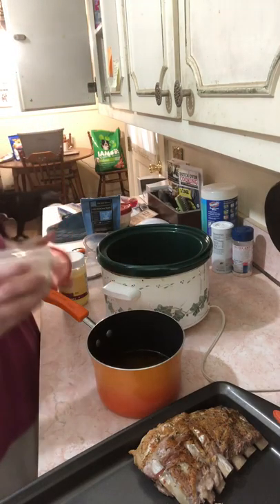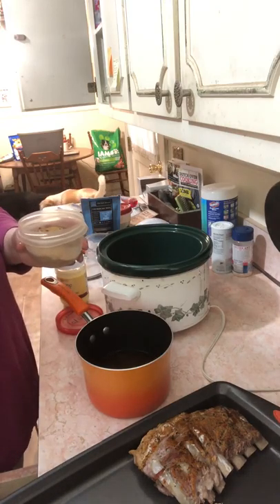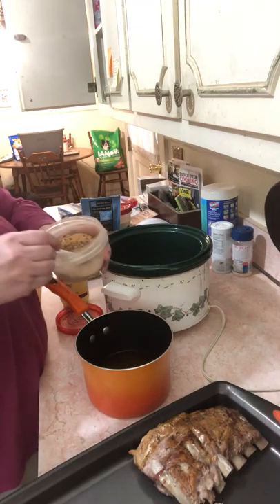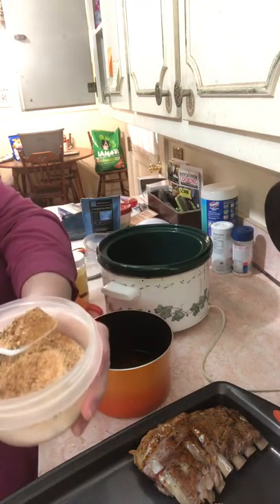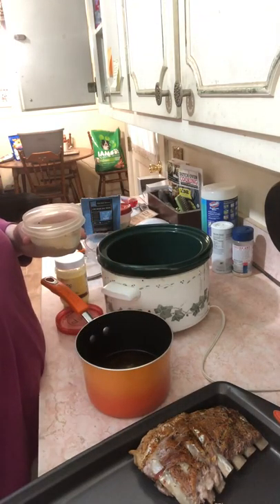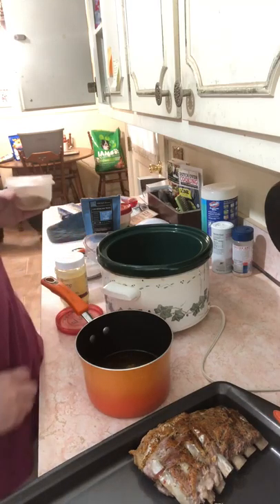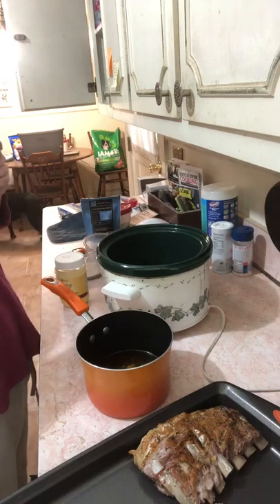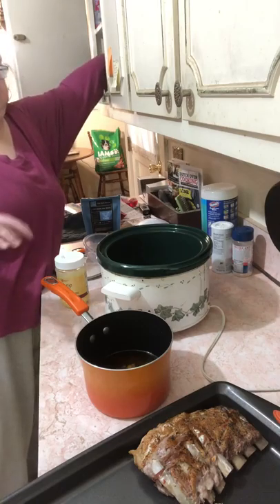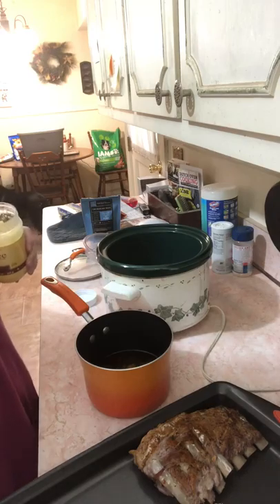I did have on real clothes today, but when I knew I was coming back to cooking I didn't want to mess up my real shirt. I'm going to put a tablespoon or so of rub in the sauce. I'm going to let my ribs cool down and dry off, bring this down, reduce it as much as possible, and let it thicken up a little bit. Then I'll get back to you.